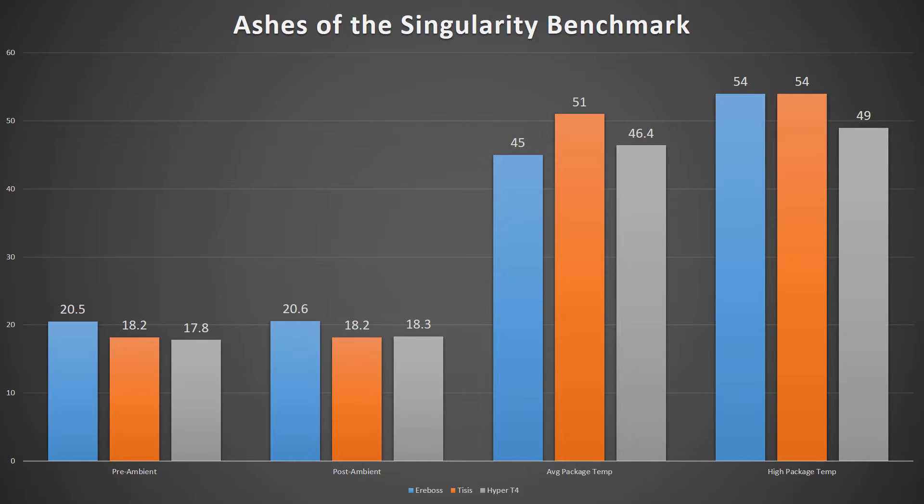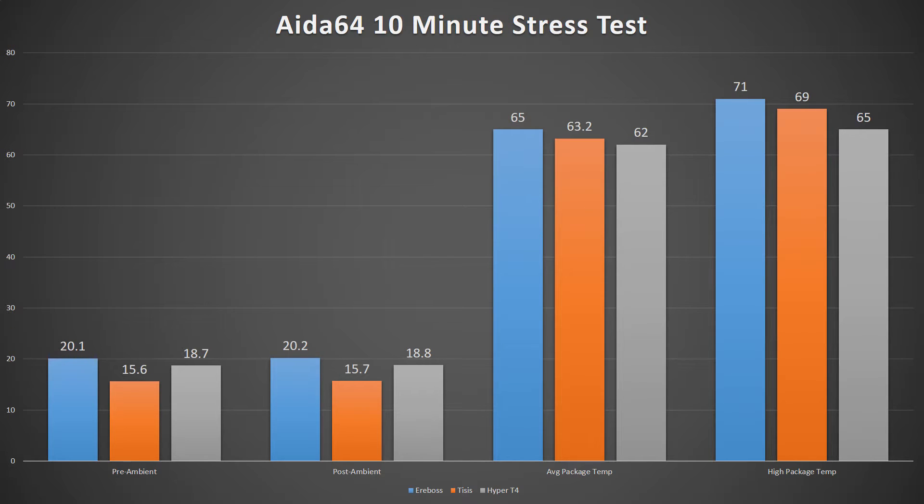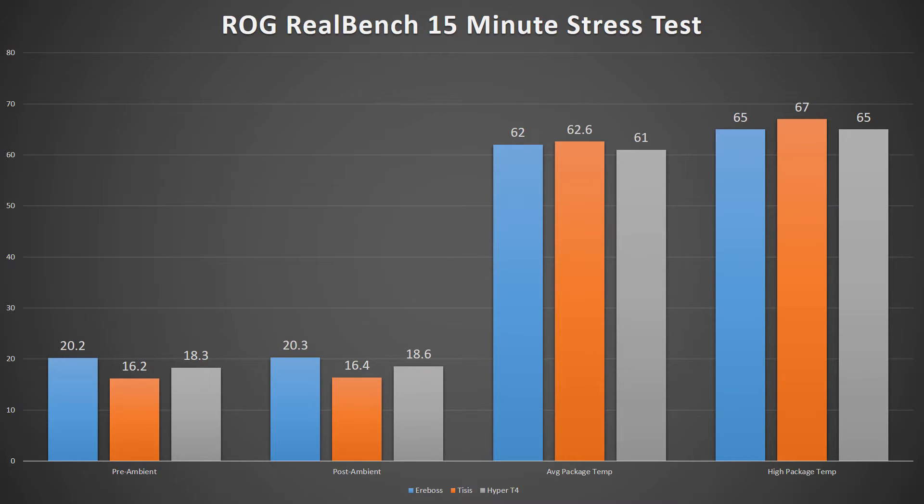Moving on to the actual data regarding the cooling performance of the Tisis. While it may be aggressive in appearance, the Tisis struggled to hold its own in all of my benchmarks against the Erebus as well as the Cooler Master Hyper T4. Even though the Tisis had the lowest ambient temperature in most of my testing, with my i7-6700K at 4.4GHz at stock voltage, the actual results, especially in stress testing,